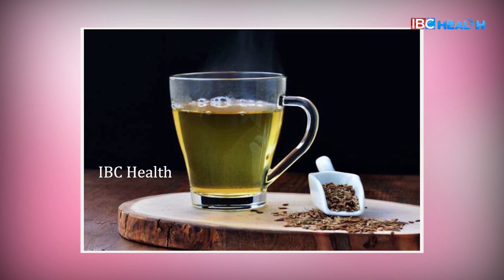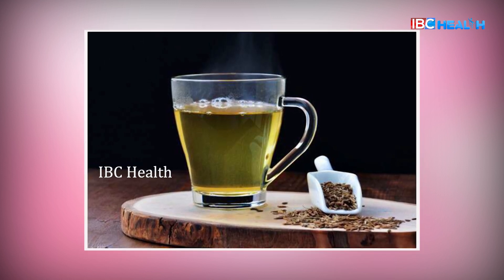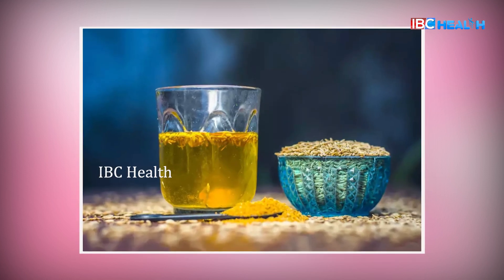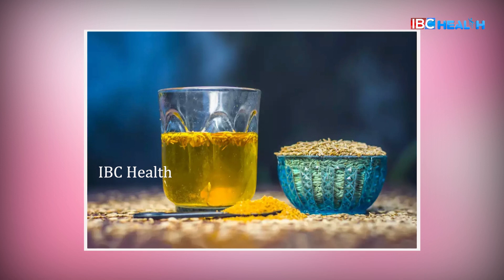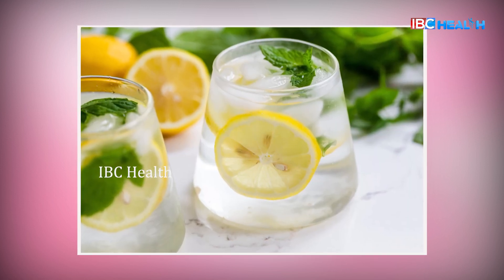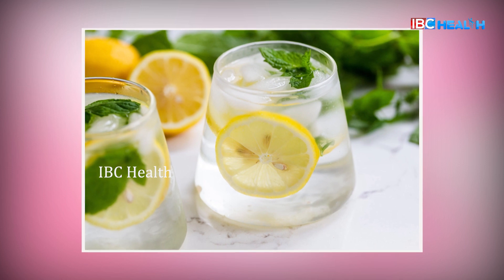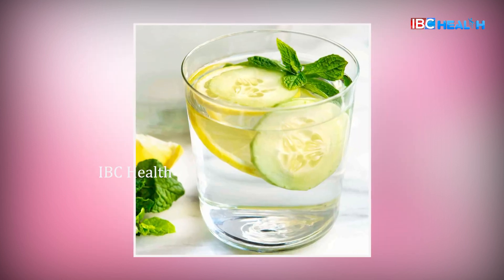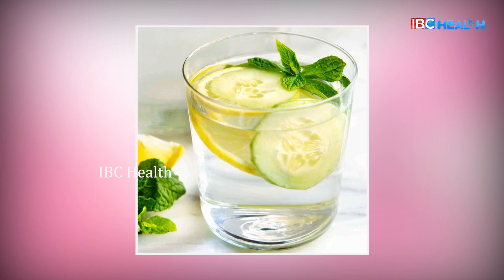Overnight, jeera is dry. In the morning, you can boil it in a pan. You can strain it. You can add mint and lemon water. You can squeeze half a lemon and strain it.